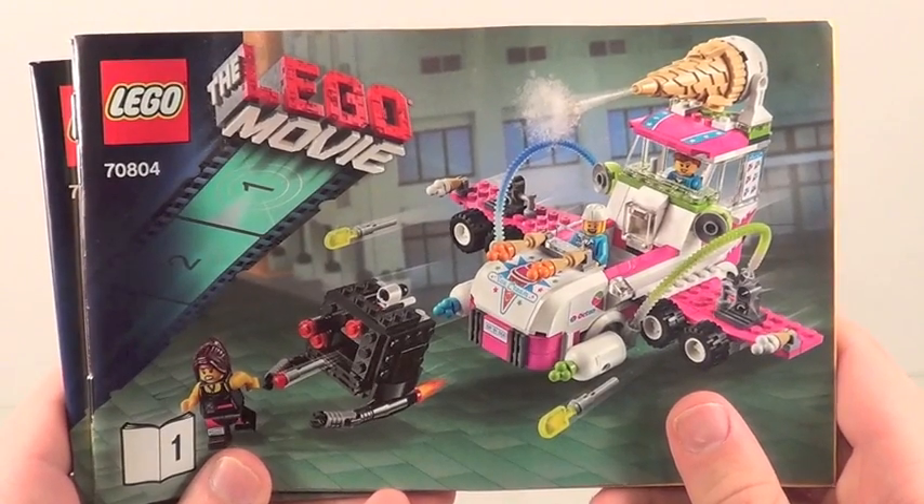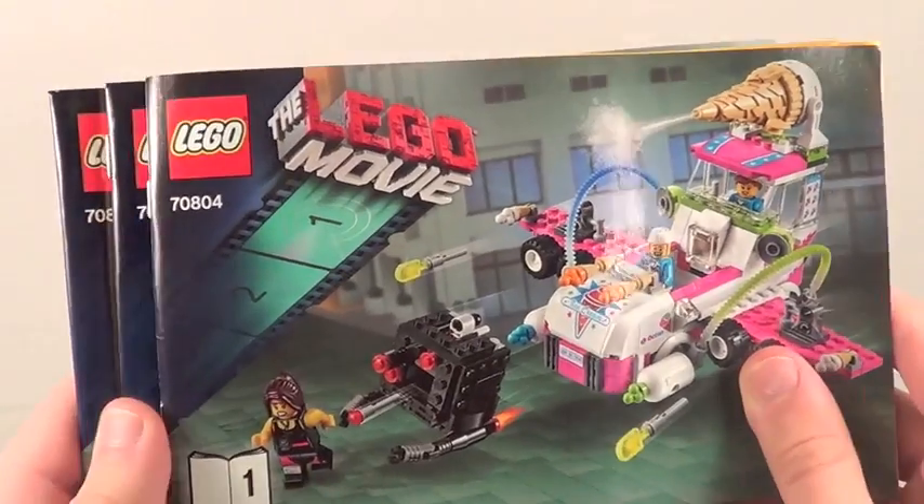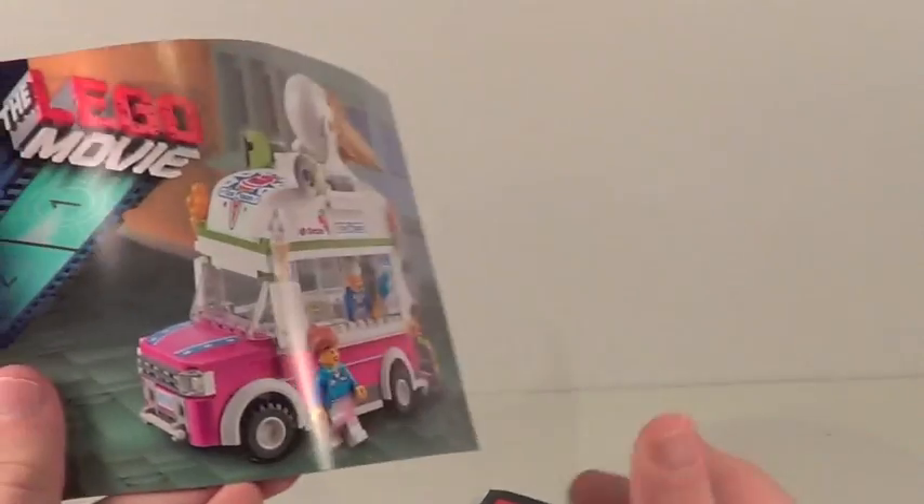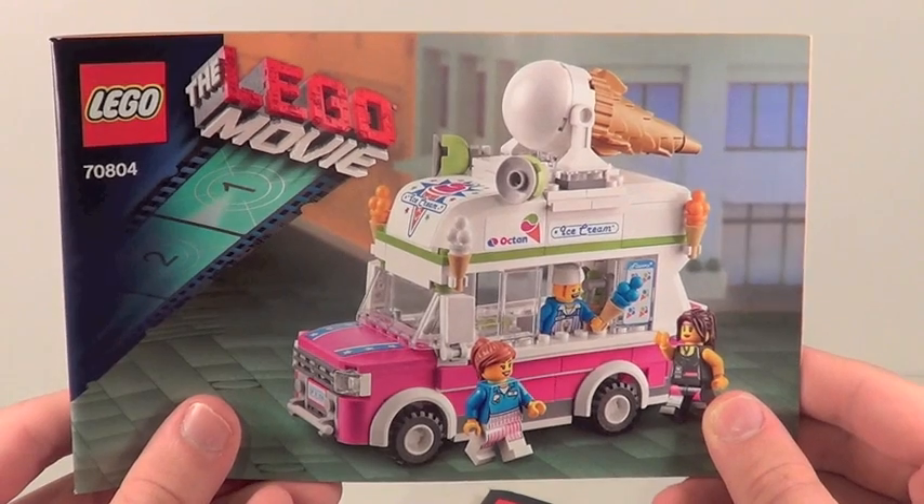This set includes three instruction manuals, which is a little bit surprising. The first one is literally just to build the Micromanager in this set. The second one is to build the main build, the Ice Cream Machine, and the third one is to build the alternative build, which is the Ice Cream Truck.